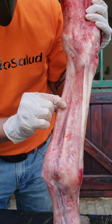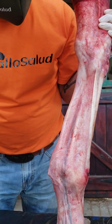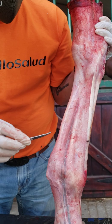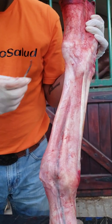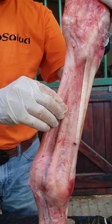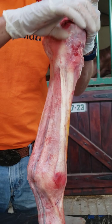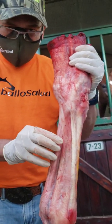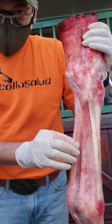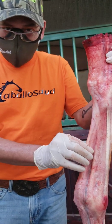Then we have the deep digital flexor tendon, which is round in shape. And this is the superficial flexor tendon, which is semi-lunar in shape. Then there is the synovial sheet — when the tendons move there is synovial fluid that works to stop friction and lubricate the tendons for movement. When the synovial fluid is damaged, there is friction, heat, and damage begins between the tendons.